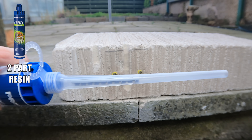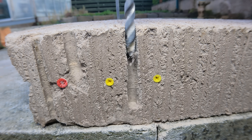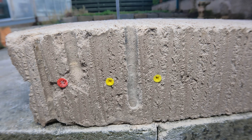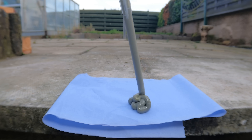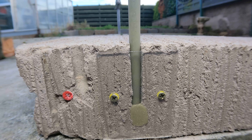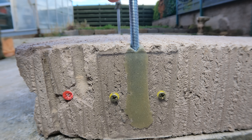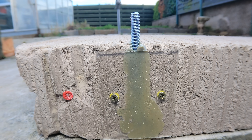Next up we have chemical fixings. This is a two-part resin that mixes both components in the nozzle — I'll insert an 8mm stud, which requires a 10mm hole. Make sure the hole is clean, then get your resin tube and keep squeezing until you have a nice uniform color, then insert your nozzle into the hole and gradually start dispensing your resin. What's important is that the hole is bigger than the stud so you get a good lump of resin all the way around the stud, ensuring a nice secure fixing.